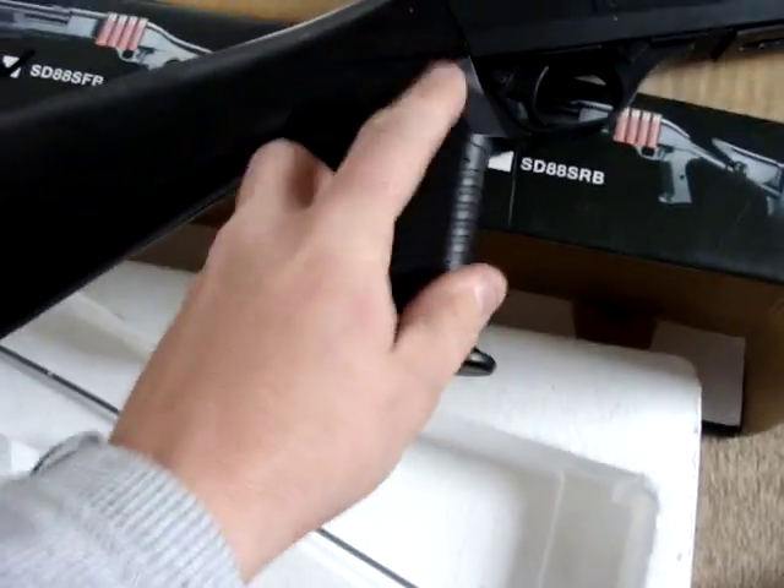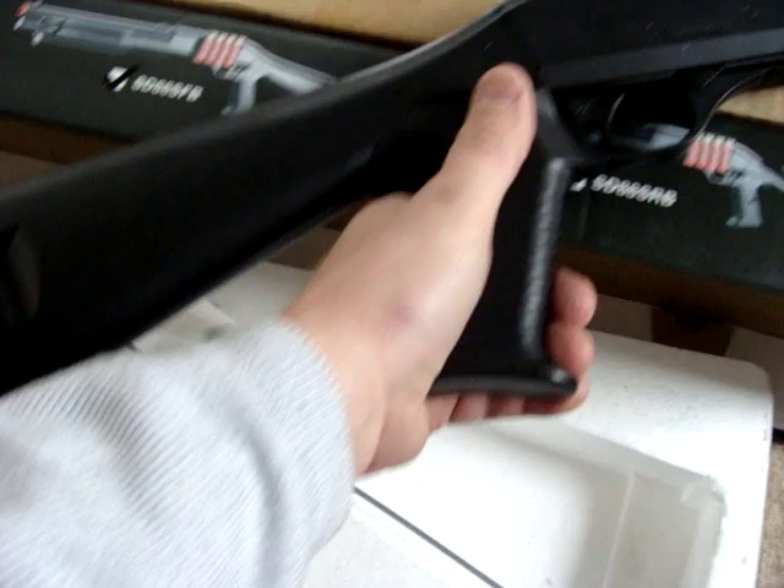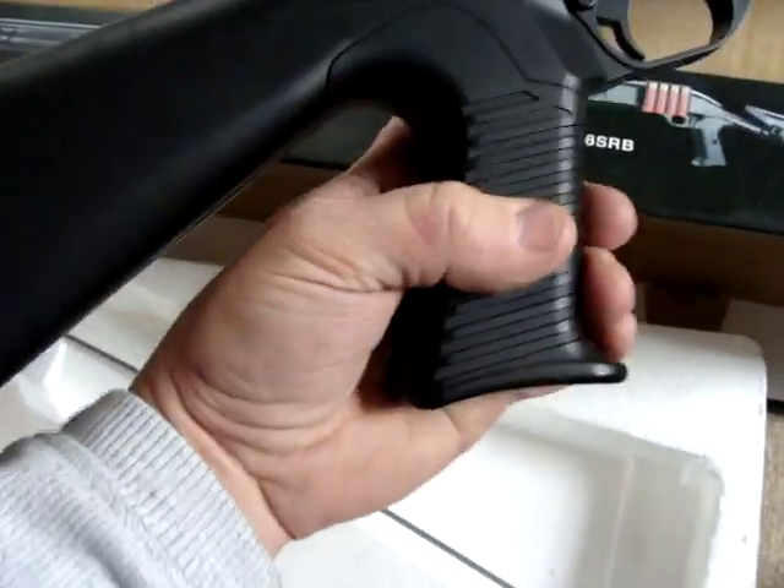No clue what's wrong with it. I'm hoping I can modify this to fit an M4 stock and a different type of pistol grip, but I just was hoping I could use these for it. Anyways, I'll figure out what's wrong with that in a sec.